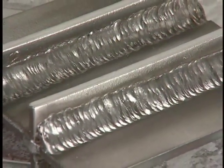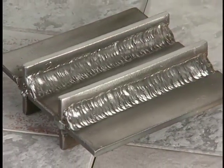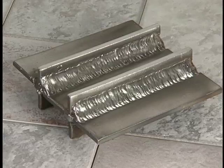The objective of this topic is to produce quality multi-pass fillet welds in T-joints in the vertical position using low hydrogen electrodes with uphill travel.